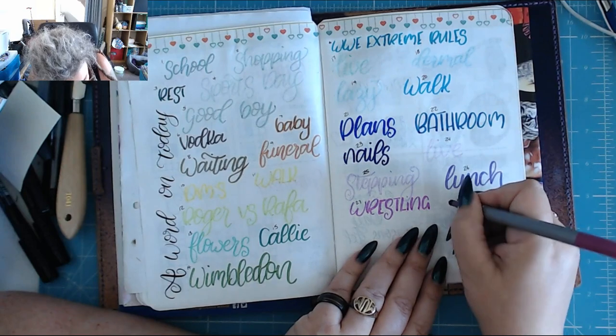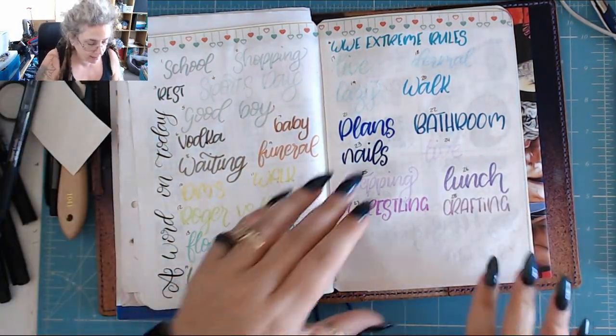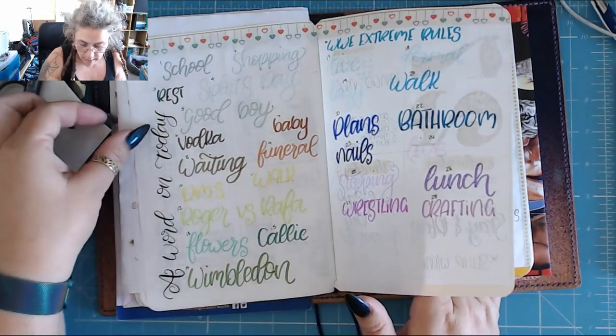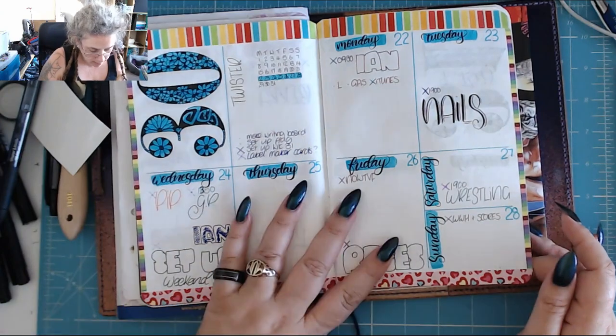So I think I'm going to put crafting. Only got two more days left of this month and then we are in August. So this week is done.